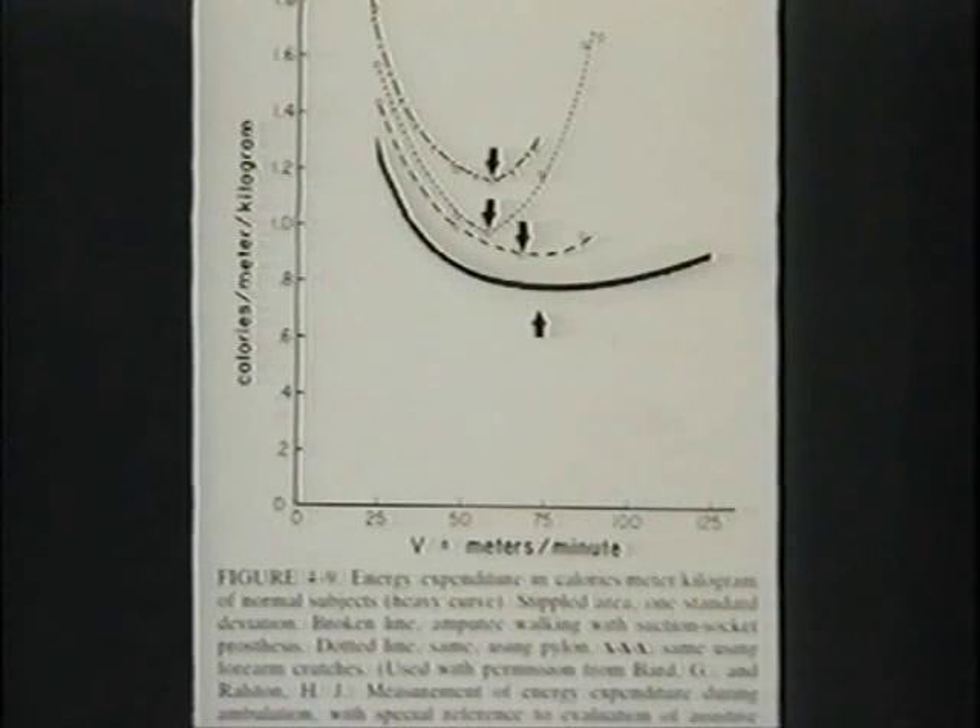Here are persons with amputation. Walking with crutches is very costly of energy with a very sharp nadir — only at that one speed is the consumption lowest and it's still very high. Here's a pylon, like a peg leg. And here is a well-fitted artificial limb with a suction socket — it's right at the upper limits of normal. So there is an optimal efficiency, but efficiency isn't the very top priority in gait.